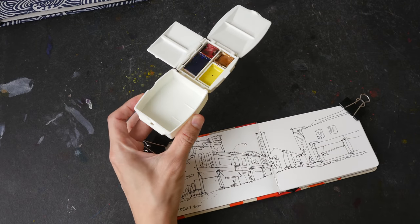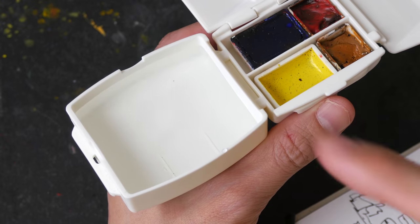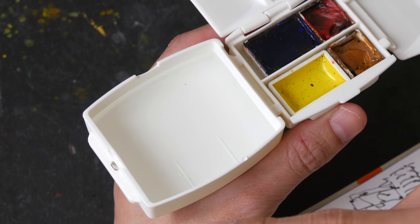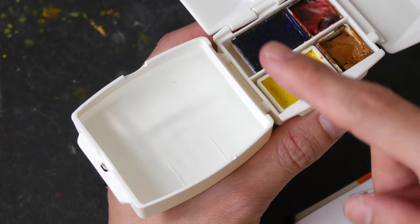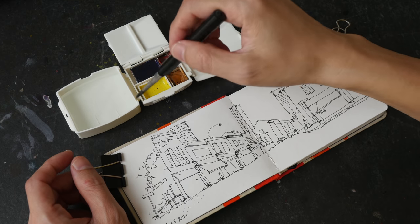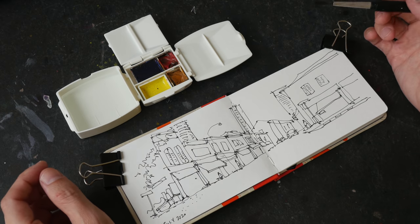Let me just pour some water into the water tray. This water tray is quite deep, which is great because when I'm outdoors painting I would move my palette around and I don't want the water to spill out. Now I am going to paint this sketch very quickly to get a sense of how the palette feels.